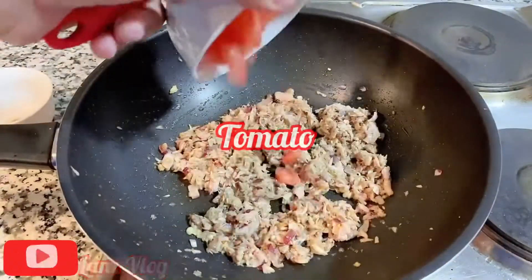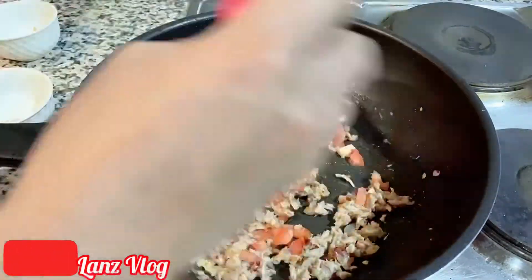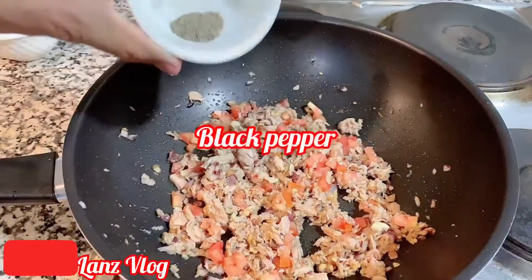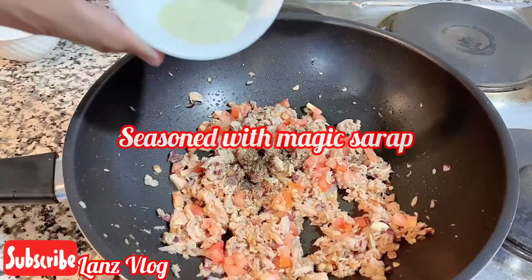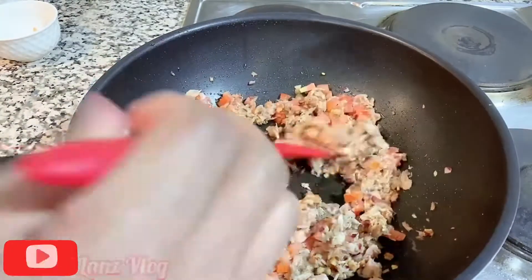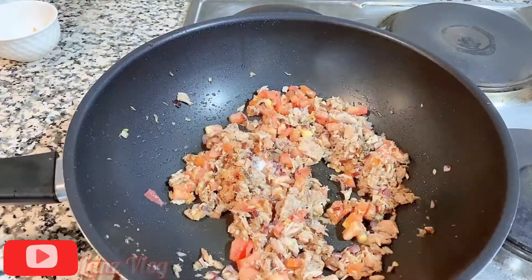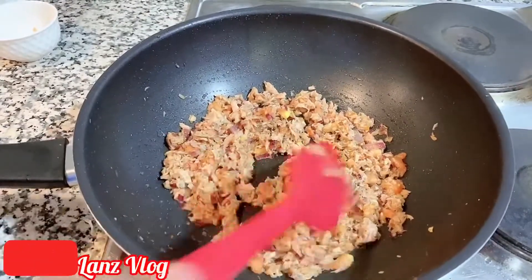Next is the tomato. We have to put a small amount of black pepper, and at the same time we have to season it with the magic sarap, which is the Filipino secret. Now it is being cooked, so we have to set it aside.